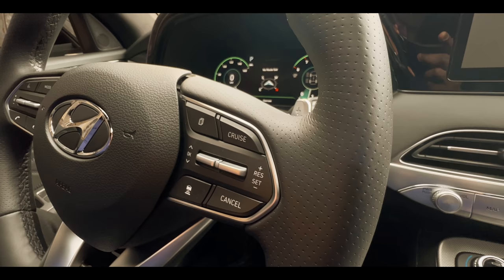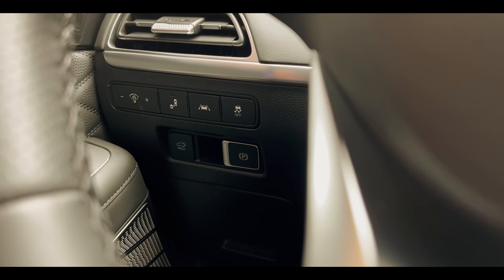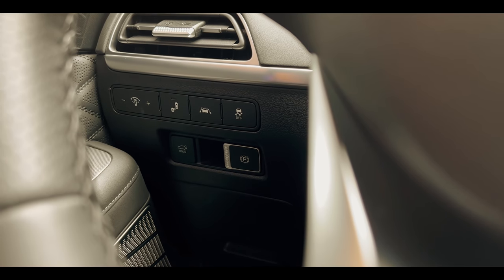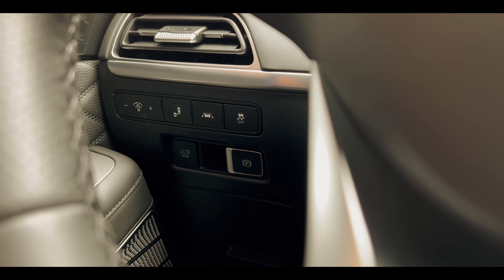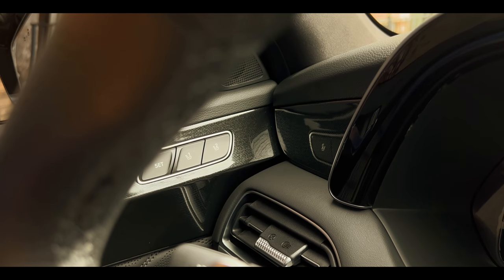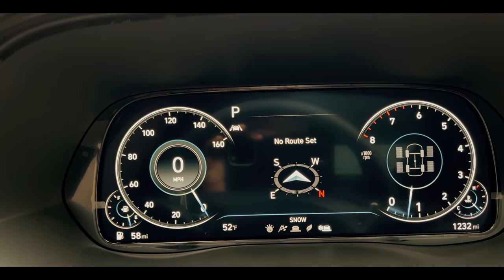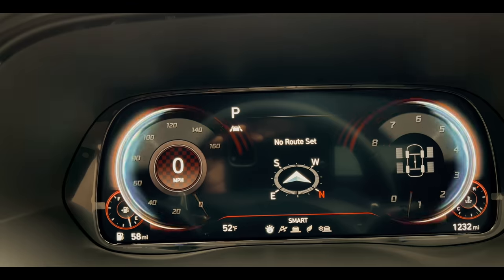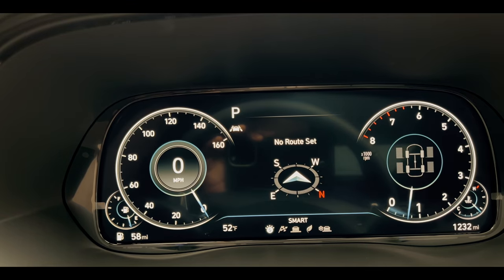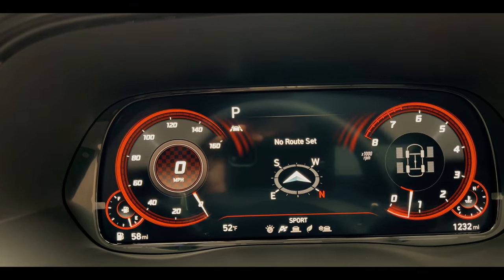Below the display you've got your controls and your drive controls, which are very interesting — buttons for park, reverse, and neutral settings. You've also got different drive modes: comfort, sport, smart, snow, and you can lock in the all-wheel drive for the vehicle. It shows up on screen as you switch through those modes, which is pretty nice. Control-wise, it's great.